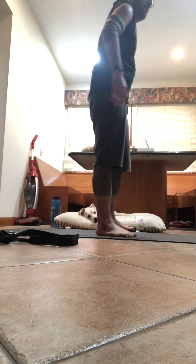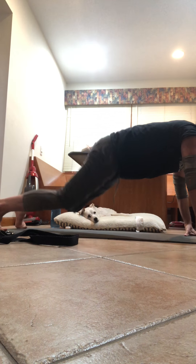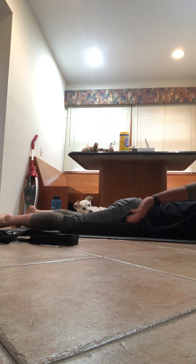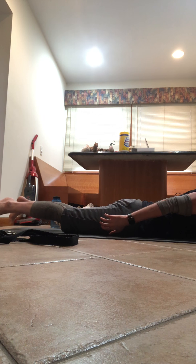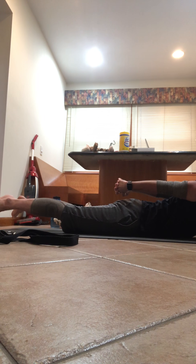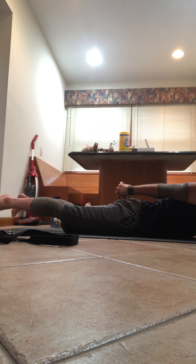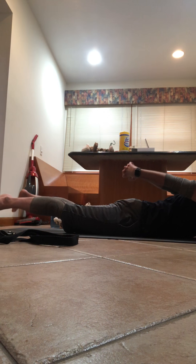Once again, stand tall. Inhale, take it up — tadasana, mountain pose. Exhale, fold forward. Take that left leg back, take that right leg back. Lower knees, chest, chin. Flat back — flat body. Take the hands out — lotus pose. Pick the heart up, pick the legs up — that's option one. Or maybe you want to lower back down, interlace the fingers, roll the shoulder blades back. Once again pick the chest up, pick the legs up. Stay here for five breaths, inhale it in, keep that core engaged.